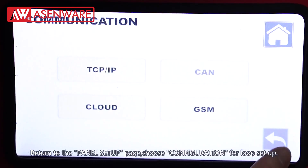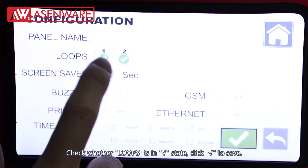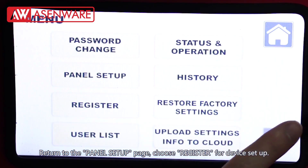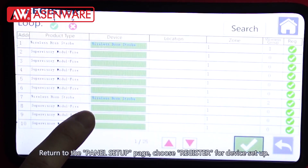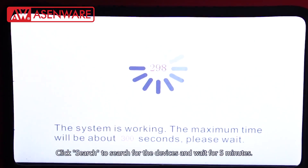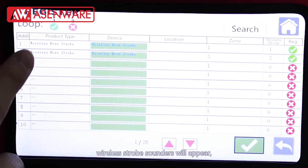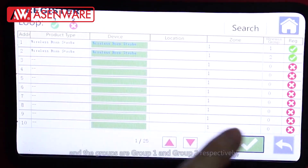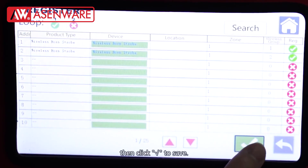Return to the panel setup page. Choose configuration for loop setup and check whether the loop is in open state. Click the tick mark to save. Return to the panel setup page. Choose register for device setup. Click search to search for the devices and wait for 5 minutes. After searching, the addresses of the two previously connected wireless strobe sounders will appear. Their addresses are address 1 and address 2 respectively, and the groups are group 1 and group 2 respectively. Then click the tick mark to save.